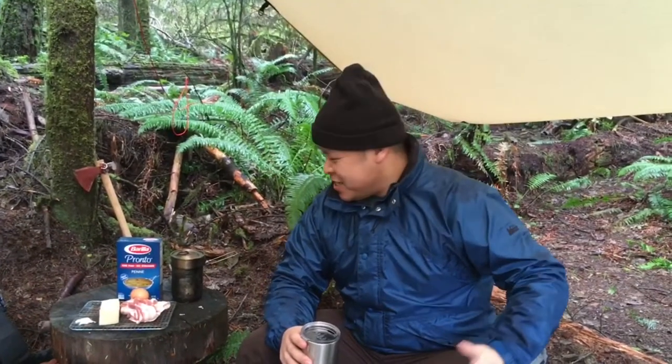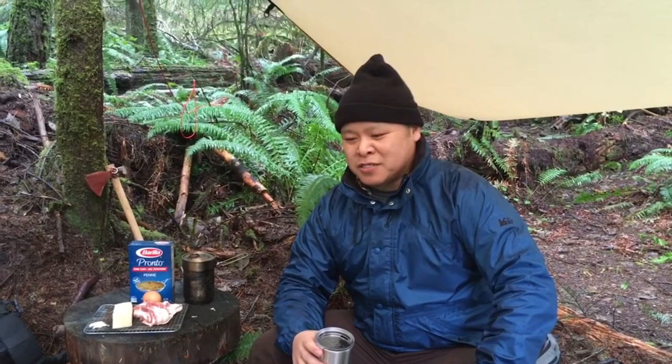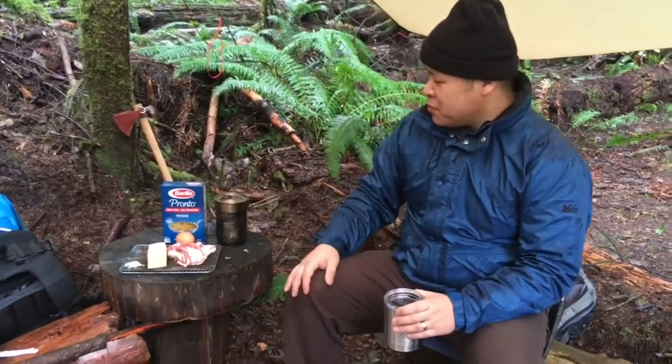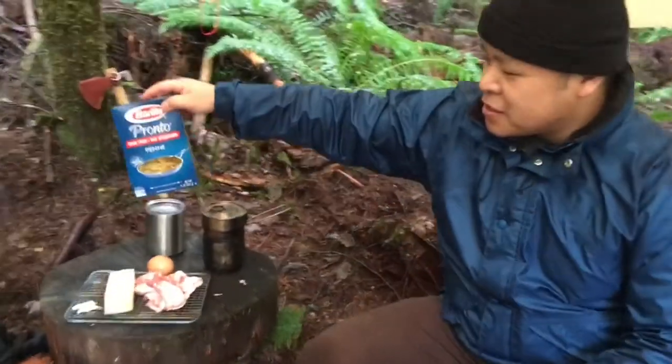Welcome to the Camp Life Bros kitchen. We're going to be doing a quick recipe here of campfire pasta carbonara. It's just me and my camp life wife V. We're gonna make some pasta carbonara — a very simple recipe.